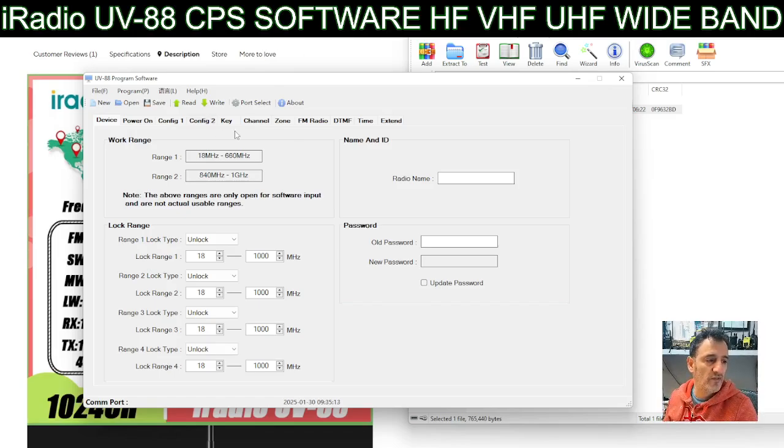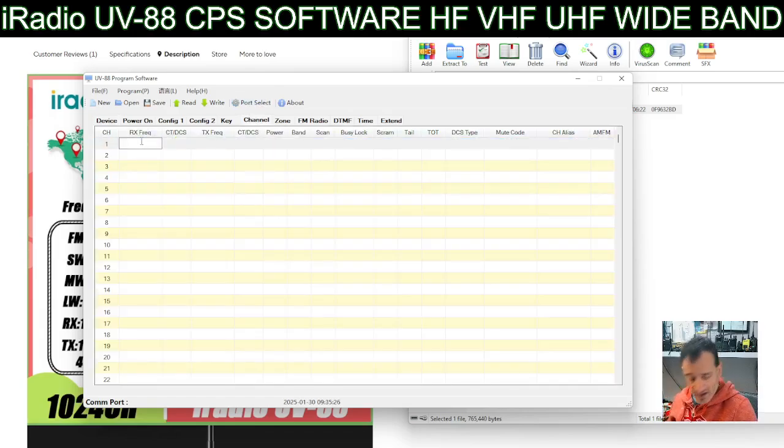It's without the extra configuration for DMR contacts, zones and talk groups, so it looks like quite a straightforward program. If we go straight to the tab called Channel, we can start adding in our channels.